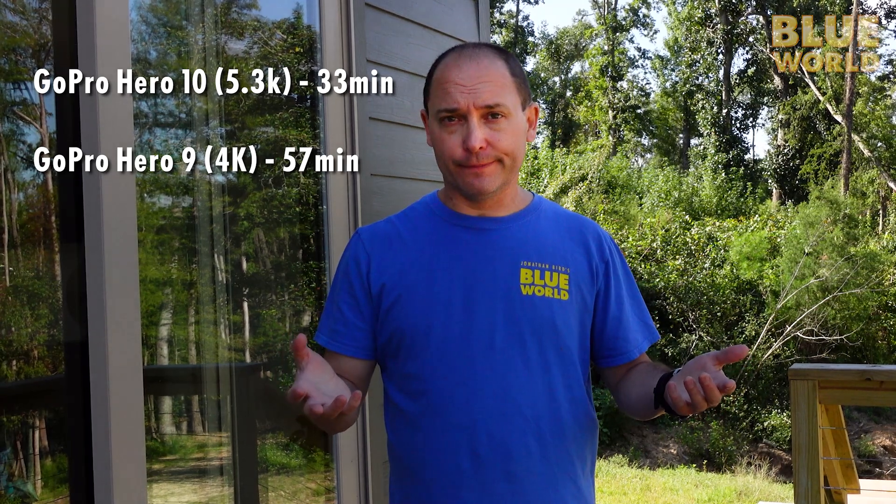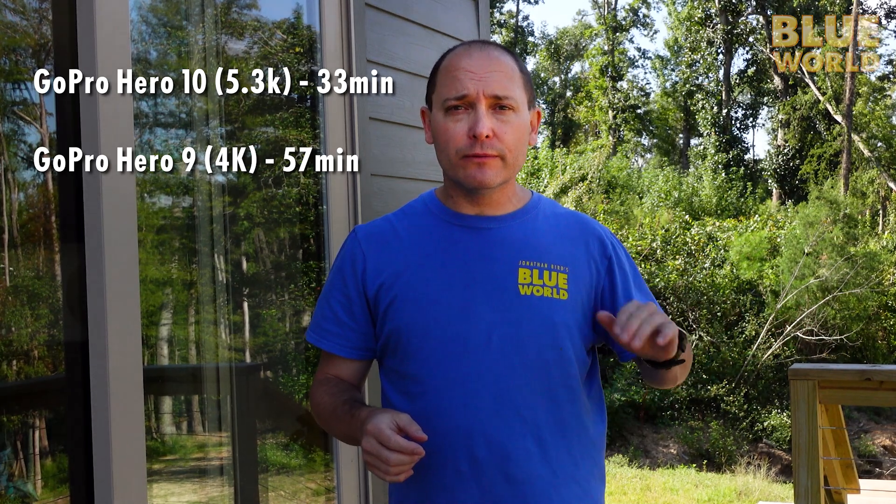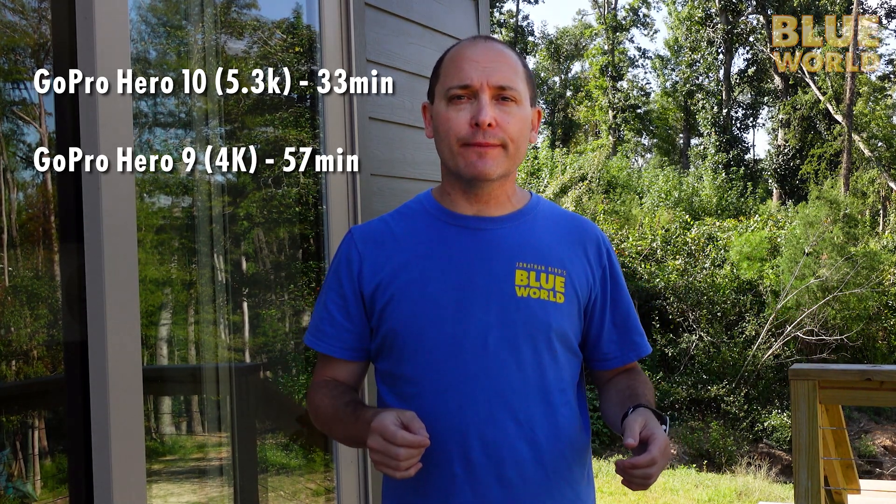The results of our GoPro test are in. We're here in North Florida; the water was 68 degrees. We found the GoPro Hero 10 lasted for 33 minutes on a full record — it didn't run out of battery, it didn't run out of card, it overheated. The GoPro Hero 9, in contrast, lasted 57 minutes, which is the amount of time it took to run the battery out. So be warned: if you're using the GoPro Hero 10 at full resolution — 5.3K at 60 frames per second — it's going to overheat even in the dive housing, even in relatively cool water.